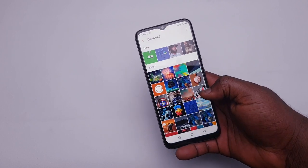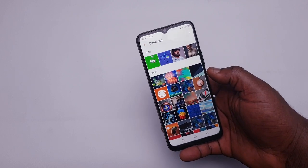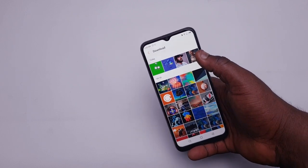The only problem is that the software that runs on it is very buggy. But outside of that, for a budget phone, you'll be good with this.